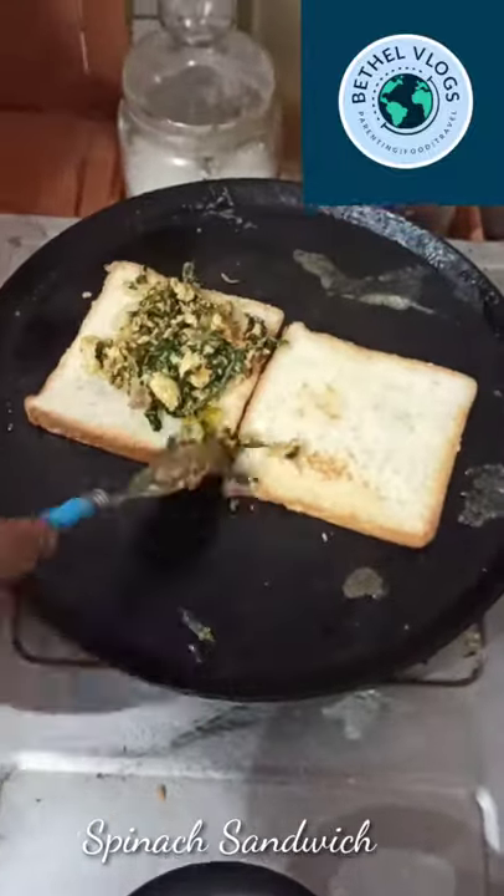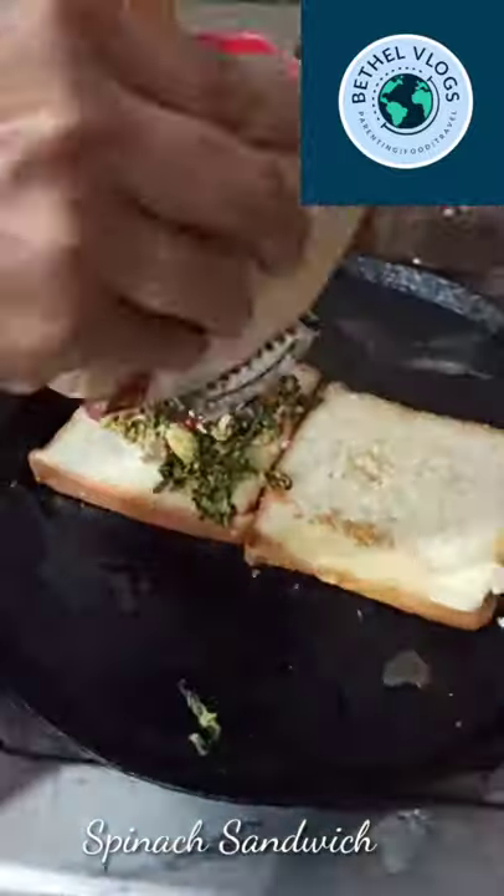We will try the spinach sandwich. See you next time.